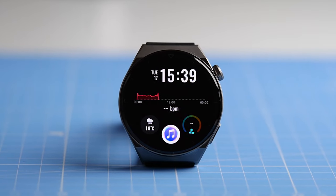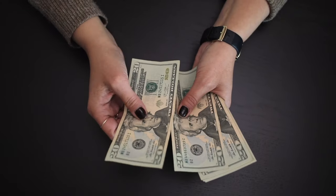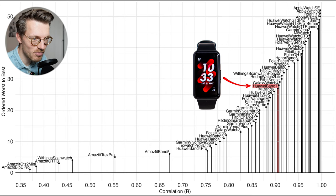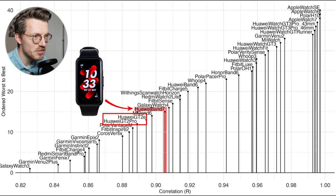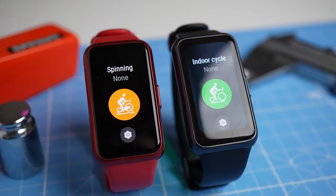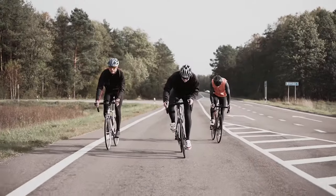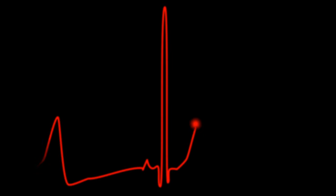If you really want one of the best heart rate trackers, I also released a video on the new Huawei Watch GT3 Pro, linked here. However, not everyone wants to spend that kind of money. Cycling indoors is actually one of the easiest types of exercises for a watch to track, and cycling outdoors is much more difficult. While cycling outdoors there's much more movement and tension on the arm, making it harder to get a clean heart rate signal.